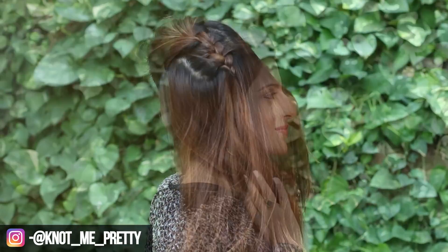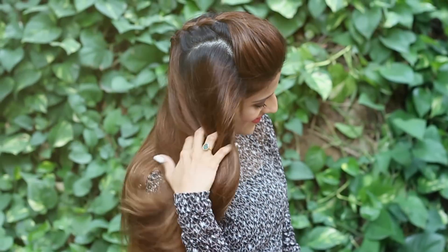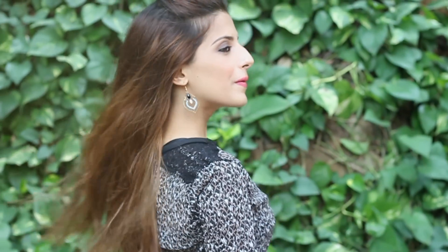Hey guys, welcome back to my channel. In today's video, I'm gonna show you these three really easy yet different hairstyles you can pair with a poof. So let's get started.